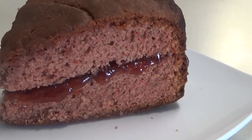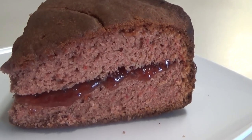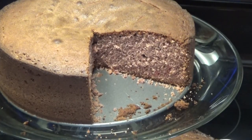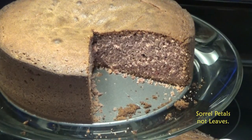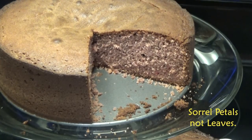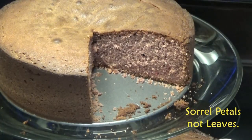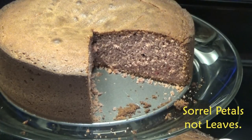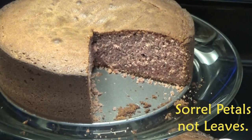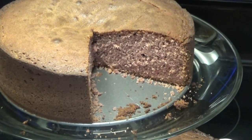I want to show you that I split the cake in half and filled it with the sorrel jelly I made recently on my channel. If you wanted to put fresh sorrel leaves into the cake batter, chop them up really fine and you'll see the sorrel leaves throughout the cake. I hope you enjoyed today's sorrel cake recipe! If you did, please give the video a thumbs up, share it with your friends, and if you're new to my channel, I hope you'll subscribe. Thank you so much for watching!